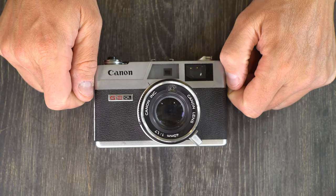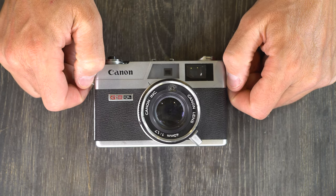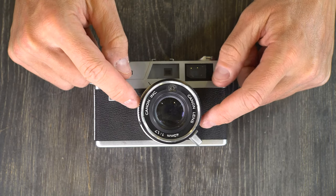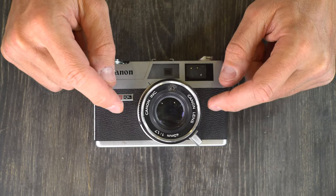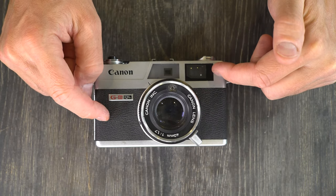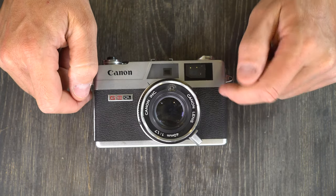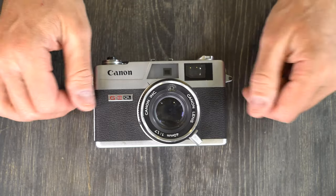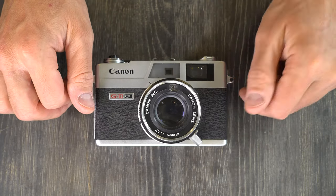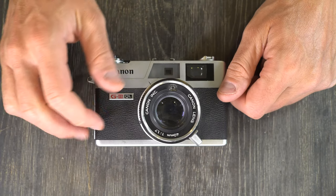It has a mercury-powered scene meter, meaning it uses old mercury-powered batteries. Shutter speeds of one quarter to one five-hundredth and bulb. It has a focusing screen in the rangefinder with parallax correction and 0.6x magnification, meaning what you see in the viewfinder is about 60% the size of what's going to end up on the film. The flash sync on this camera works at any speed because it has a leaf shutter.